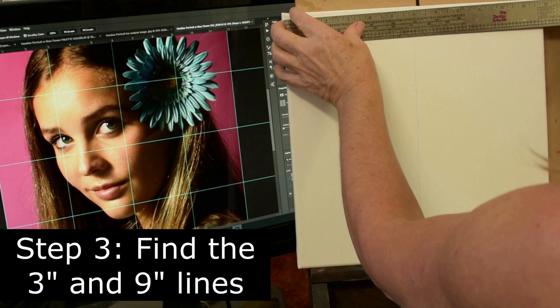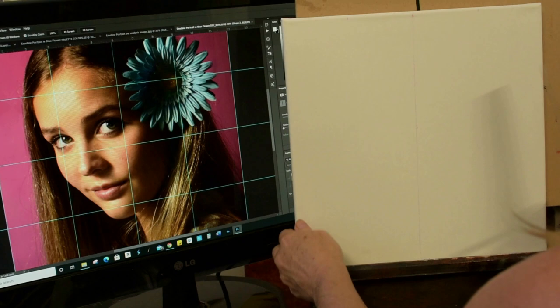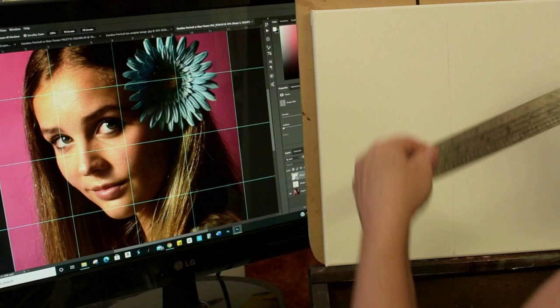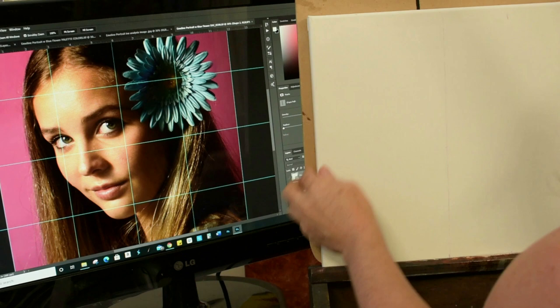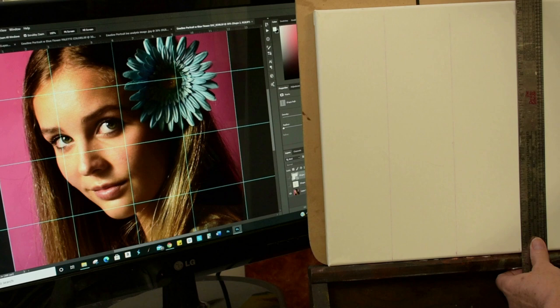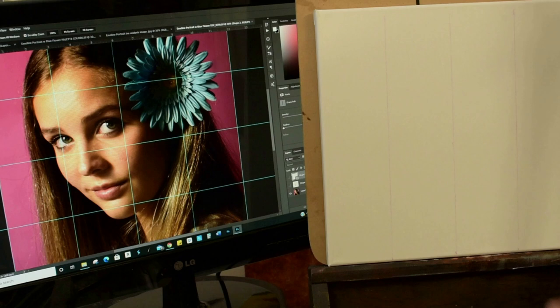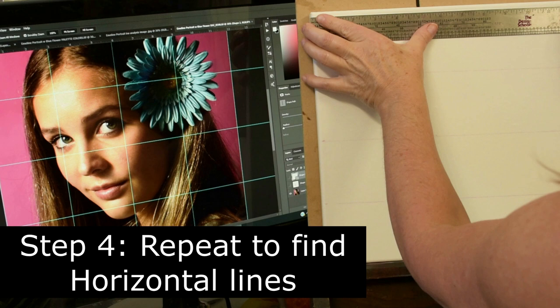Step three: find the 3 inch and 9 inch marks and connect those dots just as we did with the center line. Flip your canvas and repeat that step to again get the 3 and 9 inch marks on the other side. Then connect them — you might want to use a T-square to keep your lines straight. Connect your dots with a light touch so the lines don't show through on the finished portrait. You should now have three vertical lines with equal distance between them. For step four, repeat that process for the horizontal lines to complete your grid.